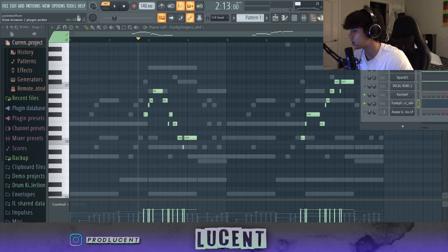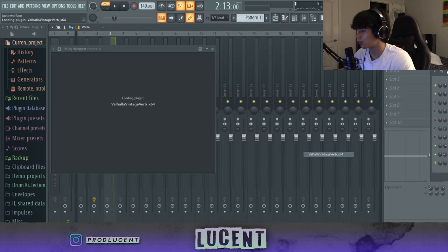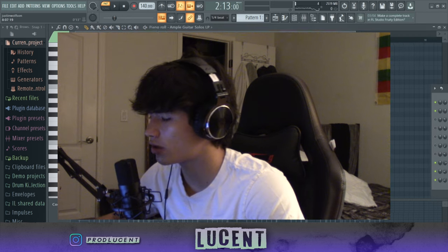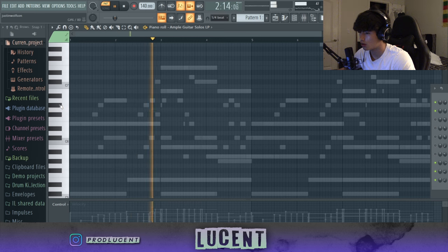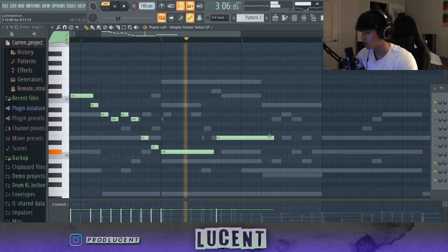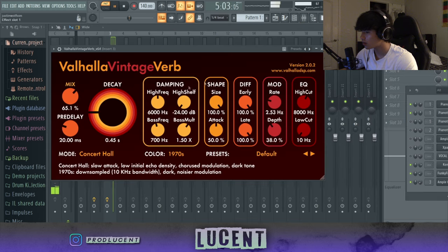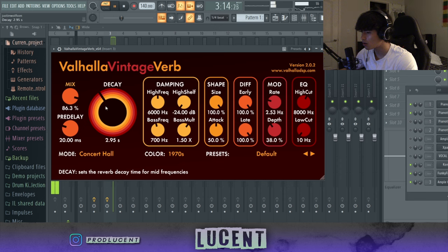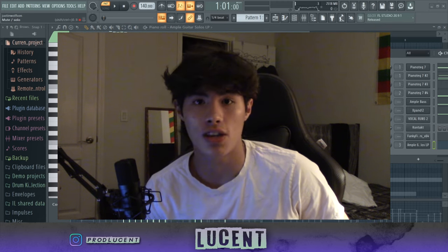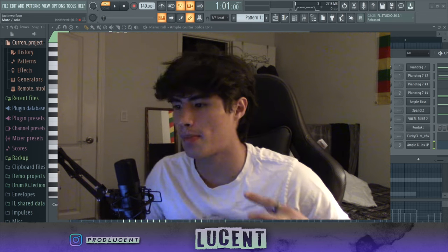We have our organ down. The last thing we're going to be adding is the distorted guitar lead. I'm using Ample Guitar LP, routing it to channel 3, and using Valhalla Vintage Verb. I'm going to put the decay down a little bit, the mix down a little bit, and just get a cool guitar pattern going. Then of course we're going to add reverb, parametric EQ, pan them, put some in stereo, some in mono, and that pretty much wraps up the loop.